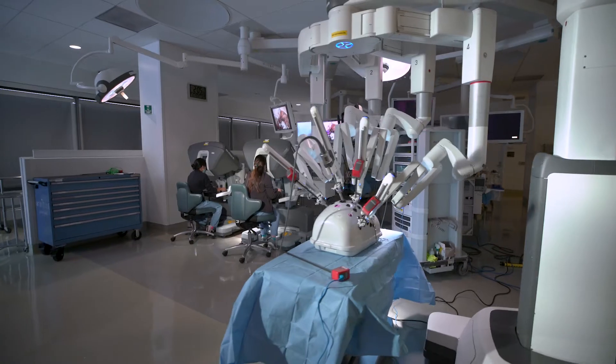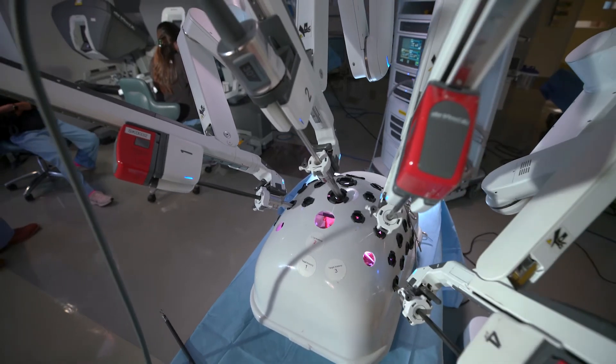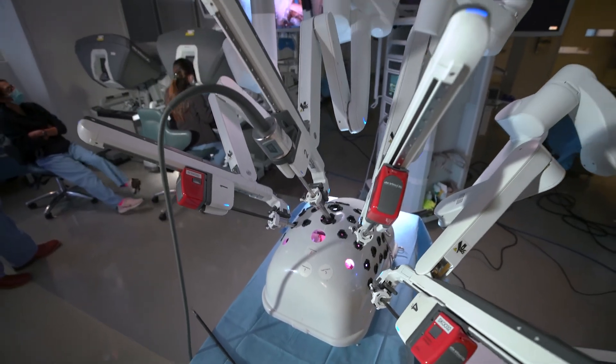What we're doing here today is one of our bootcamp slash introductory workshops that we routinely do for the residents. Behind me here in Mighty, we've got the DaVinci XI robot. So what we do is before the residents rotate on our thoracic surgery service, we like to get them oriented to the robot and to some of the operations they'll be performing.